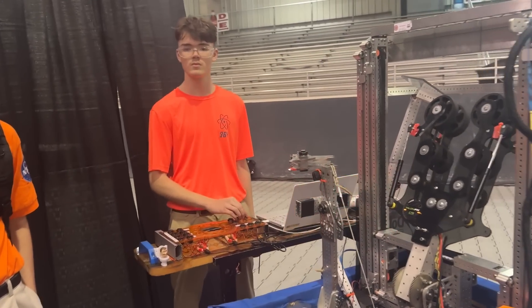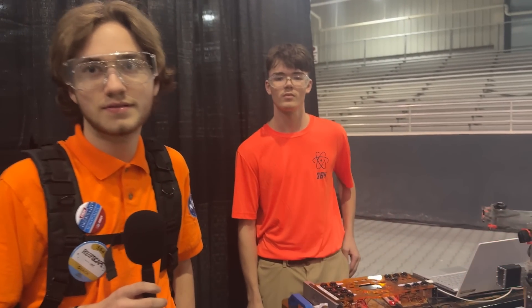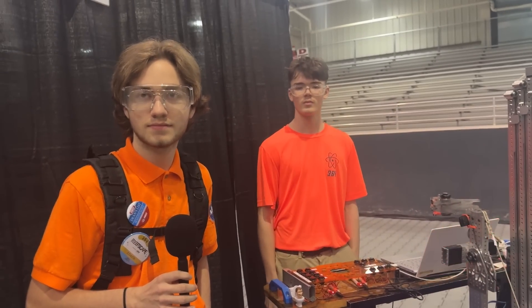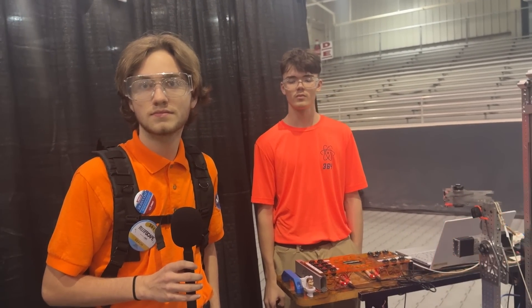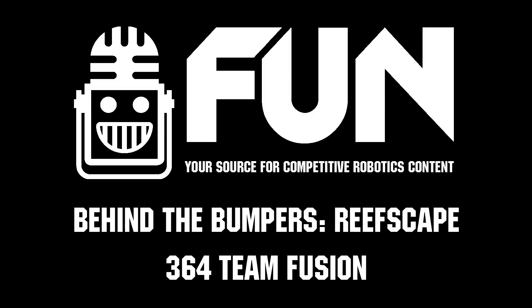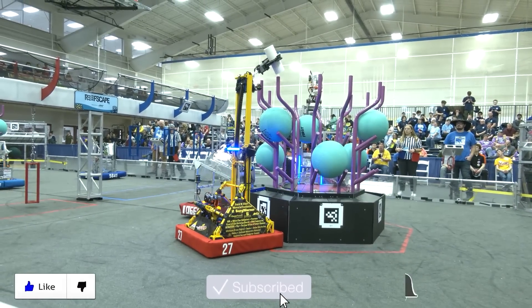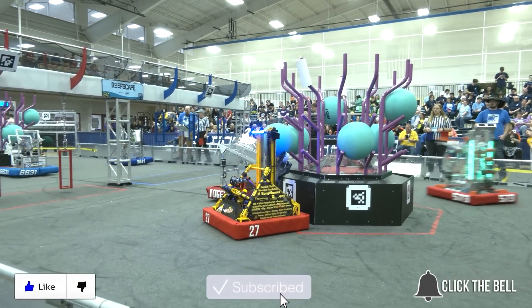Great job, guys. Good job, Team Fusion. You guys have been absolutely smoking it today. Keep working — you guys are doing great. We're excited to see what you guys pull out for your next competition. This has been Behind the Bumpers at the Magnolia Regional. This is Ryken signing off. Thanks for watching — don't forget to like, subscribe, and click the bell to stay up to date on future videos.